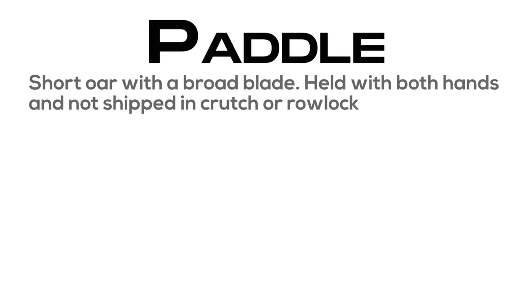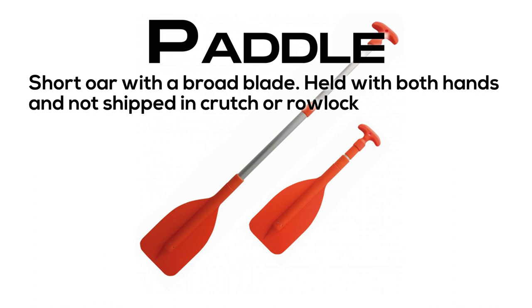Paddle: short oar with a broad blade, held with both hands and not shipped in a crutch or rowlock.